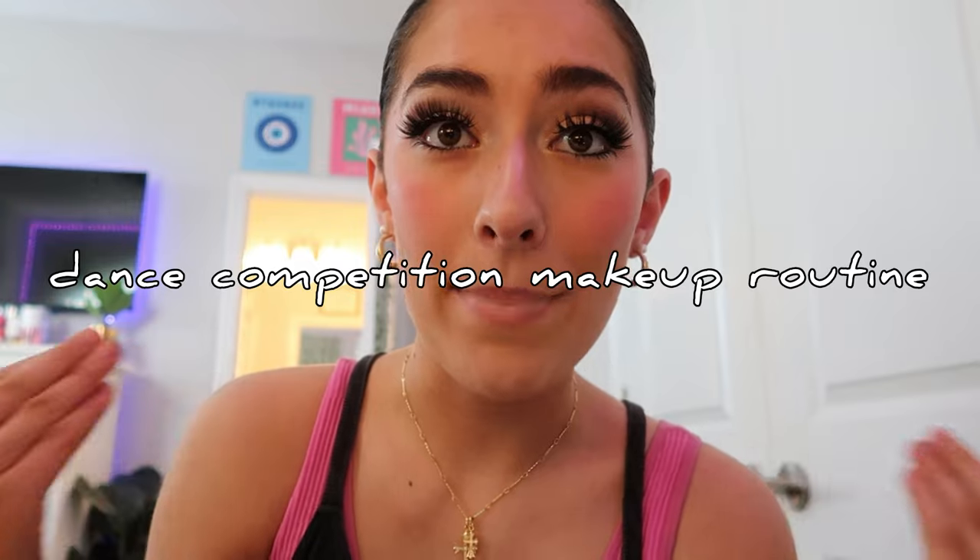Hey guys, it's me Izzy and welcome back to another video on Izzy Kate. If you're new here, make sure to subscribe and hit that post notification bell so you get a notification every time I post a new video. In today's video I'm going to be showing you guys how to do my competition makeup look routine and my competition hair routine, so I hope you guys are excited.